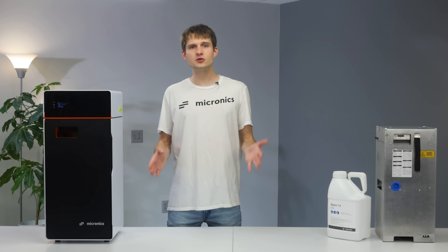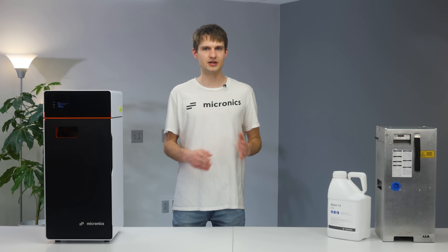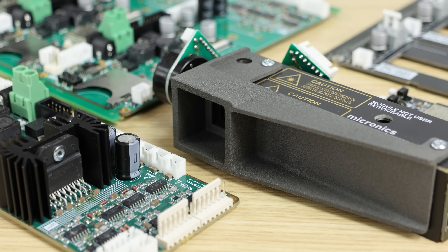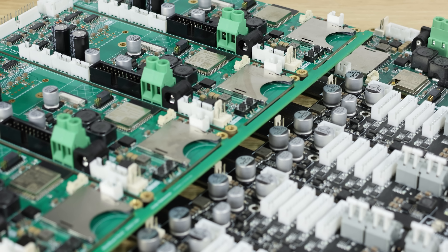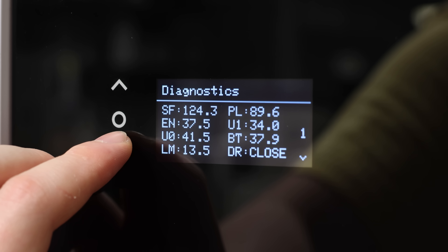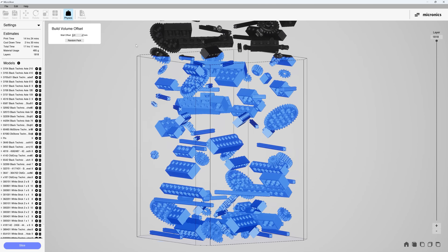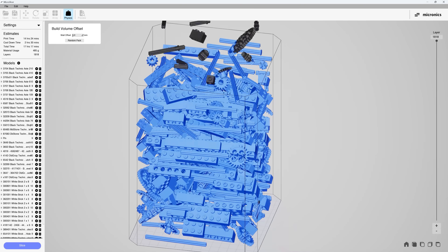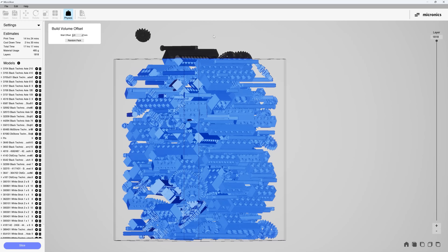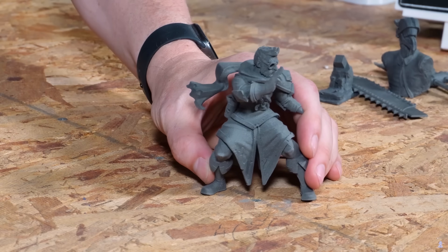However, it's also crucial to highlight where we excelled. The most complex part of the entire printer — the optics system — worked without a hitch. From the laser source and optics, to the Galvo system with its custom driver, the main board and firmware, even the printer's UI, everything operated seamlessly together. Our slicer, another intricate part of our setup developed entirely from scratch, also worked with minimal issues. And when the prints work, they're exactly as shown in our videos.